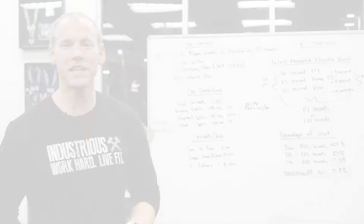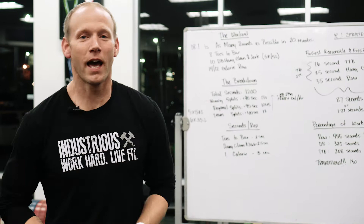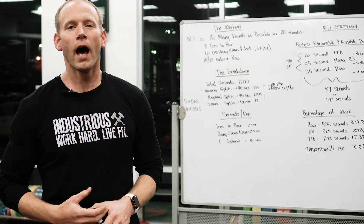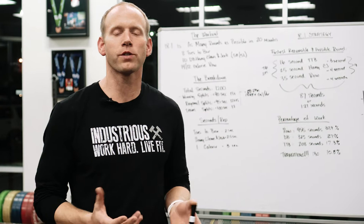Okay guys, 18.1 — the 2018 CrossFit Open is upon us. We're here to give you the strategy as it relates to doing this workout in the most efficient manner. We're going to start with a high-level overview of this workout from a strategic standpoint for somebody interested in qualifying for the CrossFit Games, then go through the different scales to show you the best way to break it down given your own individual skill sets.